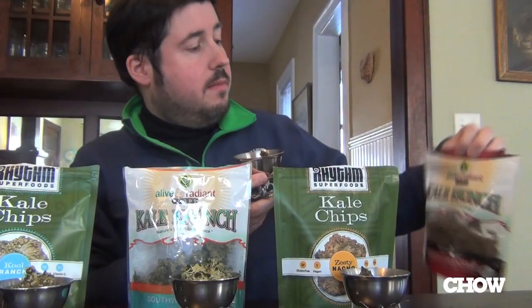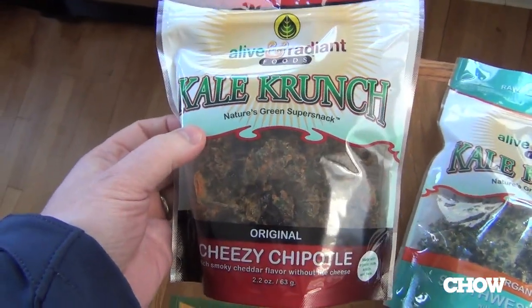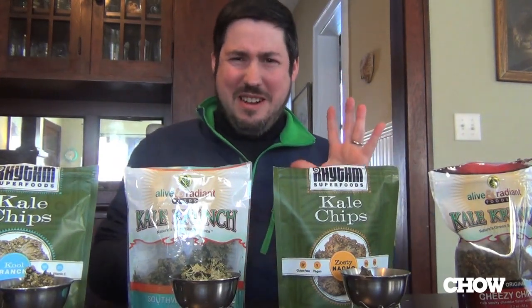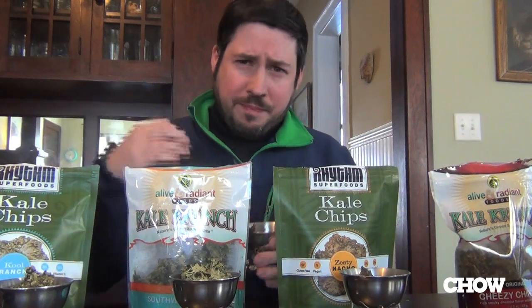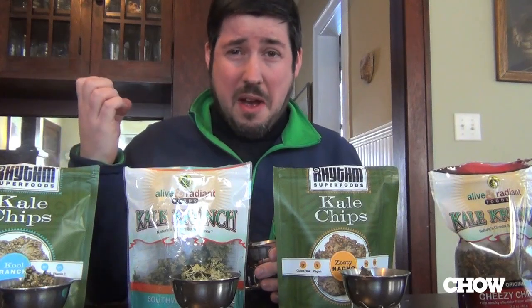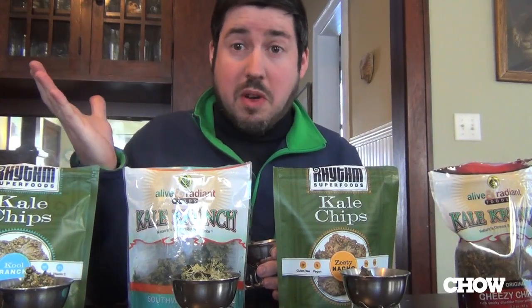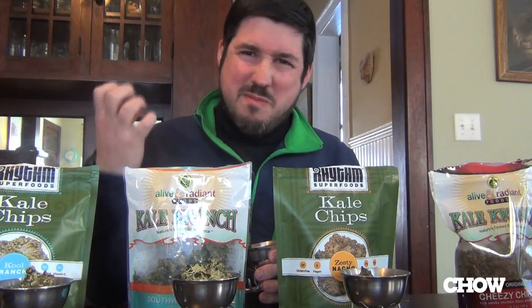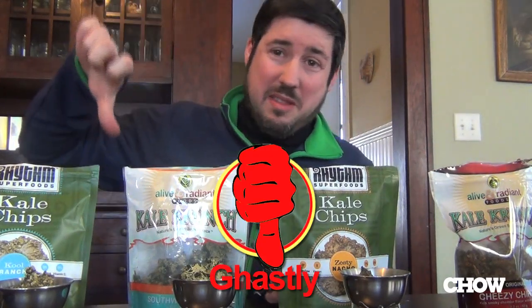So we're going to start with the Alive and Radiant Kale Crunch Cheesy Chipotle. Let's give this a shot. And by cheesy, we mean vegan cheese substitute. Oh man — it just gets worse. The cheese flavor is pretty bitter. There's no sort of dairy richness to it, not surprisingly. And then the aftertaste on the chip starts bitter and just gets more and more bitter. These are just a big thumbs down.